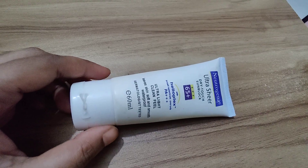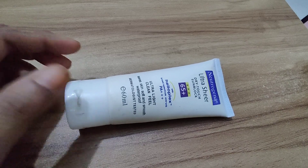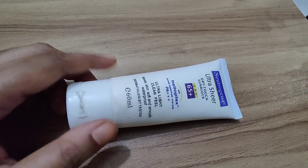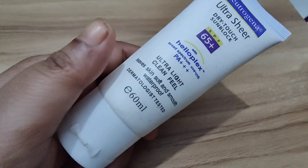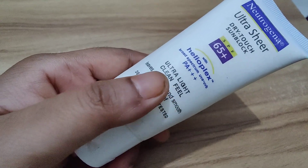Let's dive into some key features. First off, this sunblock has an impressive SPF 65 rating, which means it offers a high level of sun protection — the higher the SPF, the more defense you have against harmful rays. Plus, the dry touch formula makes it lightweight and non-greasy, so you won't feel like you have a heavy layer on your skin.